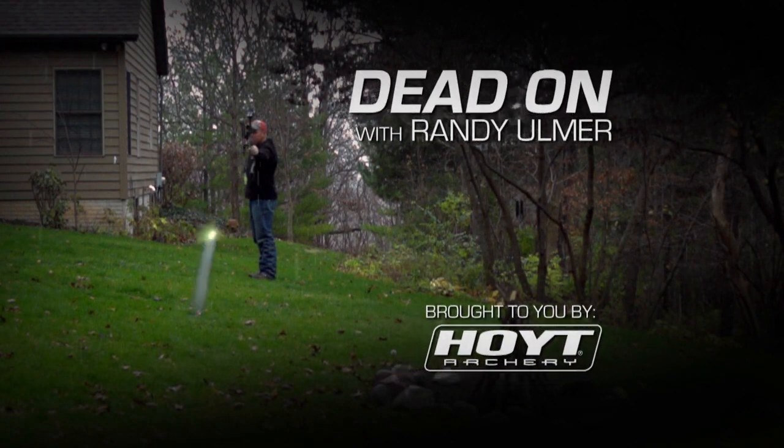Dead On with Randy Ulmer. Ever since we started shooting string loops about 25 years ago, there's been a constant debate about what the exact right length is for a string loop. For me, I think it's most important to have the string loop that's just the right length to make the bow fit you.